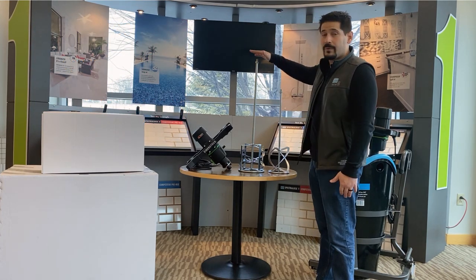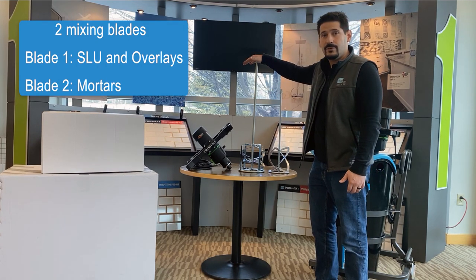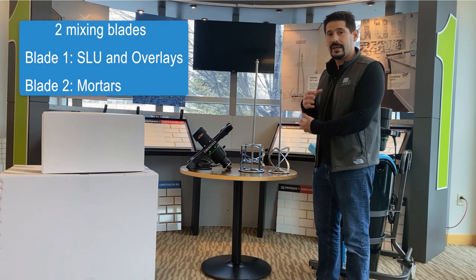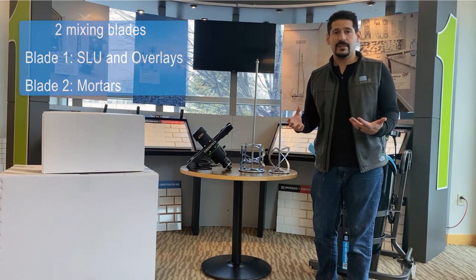These are the blades that we provide. This is your mortar blade, and then this is your SLU or SLO blade. It's a very nice mixing blade — it actually has two blades within one. They really give you that great shearing action that you need to mix all those different ingredients together to get the performance properties that you're looking for.